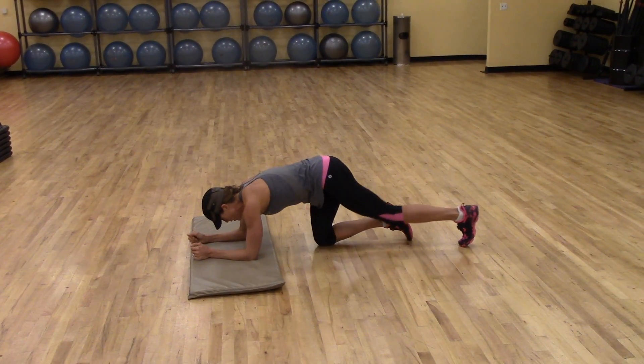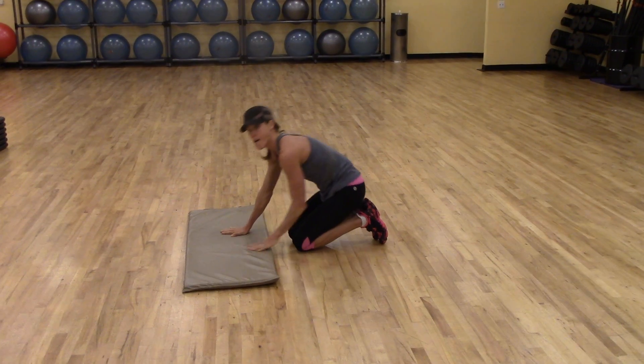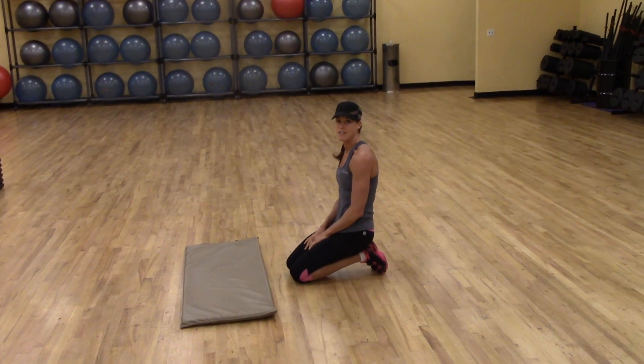That's good Mandy. That is our demonstration of an up-up-down-down plank. Thanks Mandy.